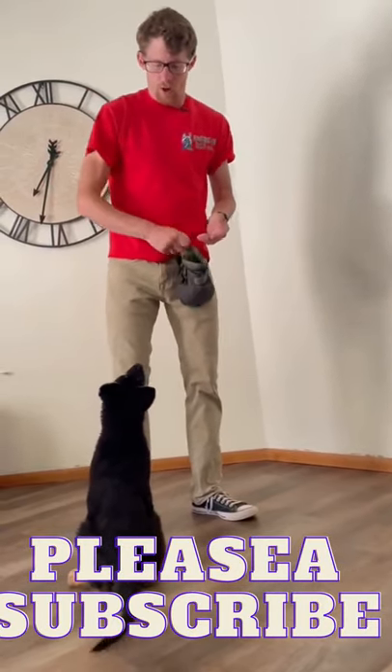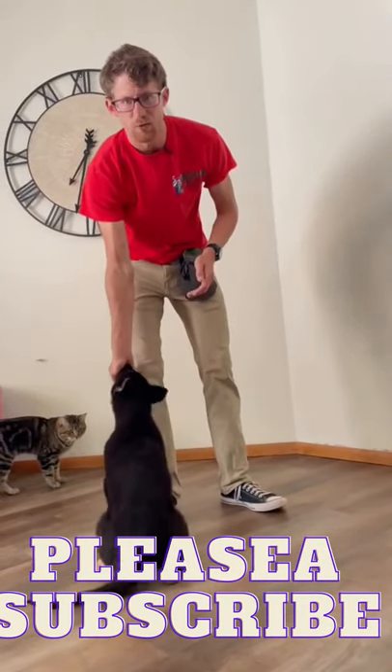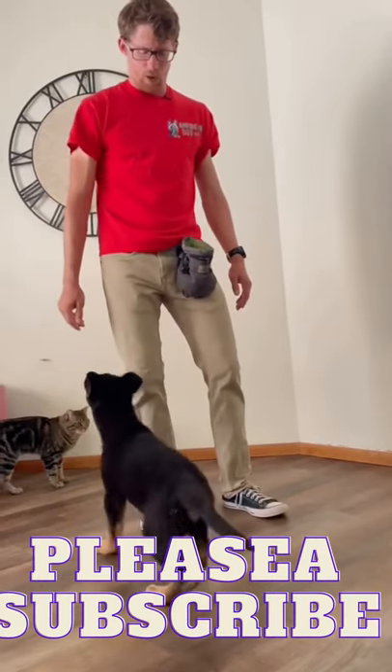Good. That time he looked at me all on his own — I didn't make any additional noises. The moment he looked up at me I said 'good,' grabbed a big handful of food and gave him a huge reward. Now I'll wait again.